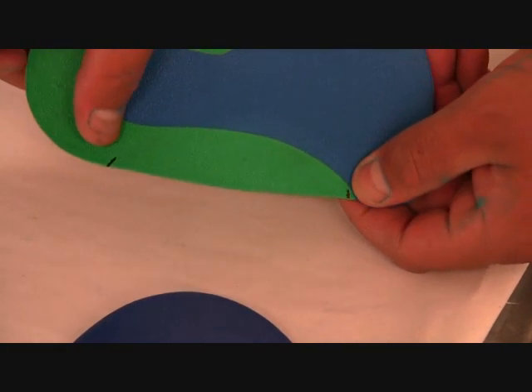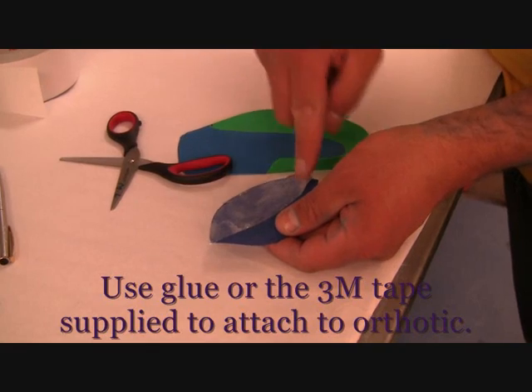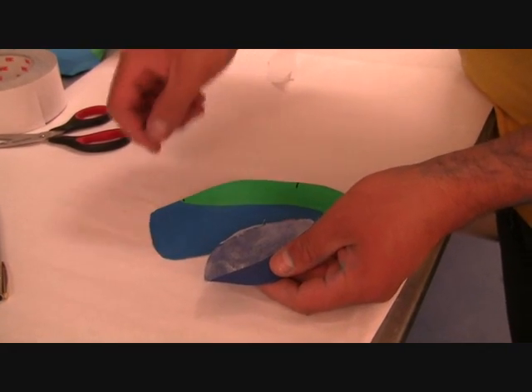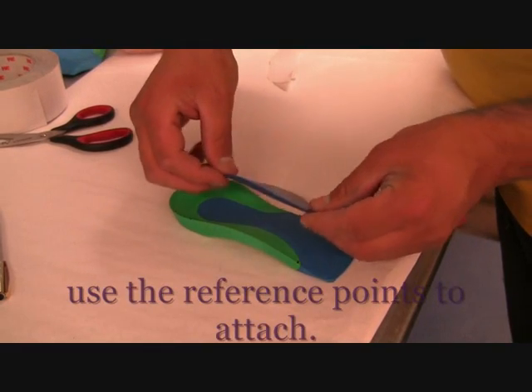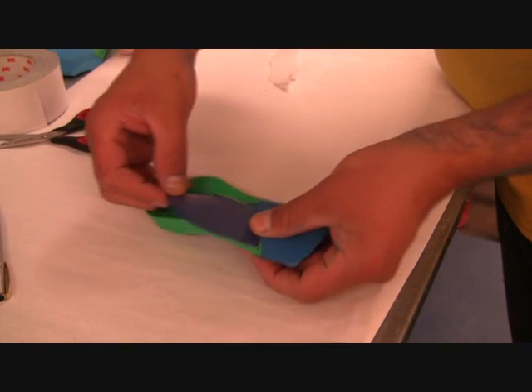Once this is done, you need to apply the glue. You can either apply glue or use 3M tape, which is supplied with the flange. Then position the flange onto the actual orthotic using your attachment points.